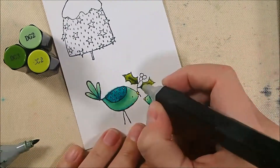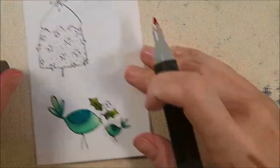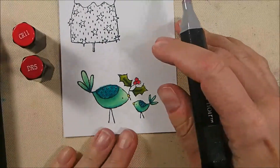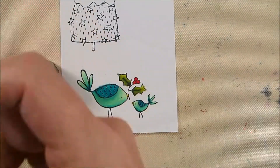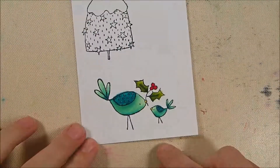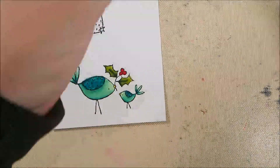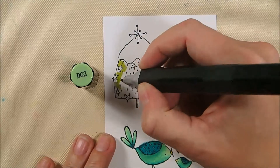My greens are a combination of CG2, DG2, and DG3. I base coat with DG2, add shading with CG2, then touch the tip of CG2 to DG3 to add deeper shading. My berries are CR11 as the base coat with a little shading from DR5, then blended slightly with CR11.